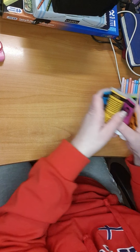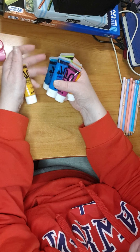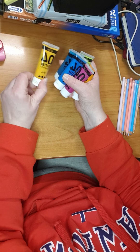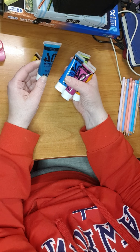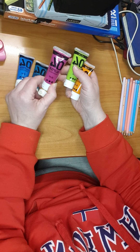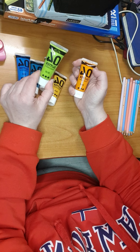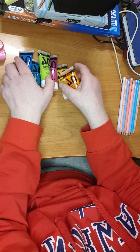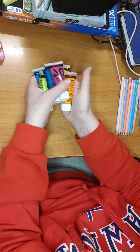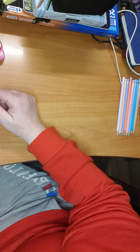Then we have this acrylic glitter color which is transparent but with glitter, and it's in orange, yellow, green, turkish green, blue, magenta, green, and orange. I tried them and they are really nice to use — I love those.